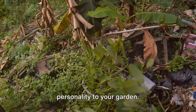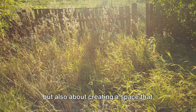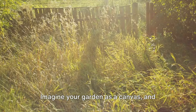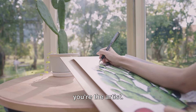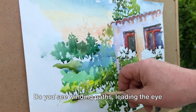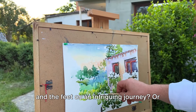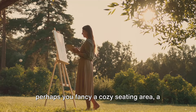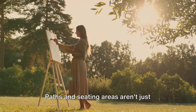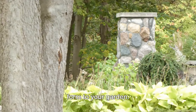Healthy soil and plants set the stage for beautiful design and landscaping. Design and landscaping bring life and personality to your garden — it's not just about planting and pruning, but also about creating a space that reflects your personality and serves your needs. Imagine your garden as a canvas, and you're the artist. Do you see winding paths leading the eye on an intriguing journey, or perhaps a cozy seating area — a peaceful nook for reading, or a space for al fresco dining? Paths and seating areas aren't just functional; they also add structure and form to your garden.